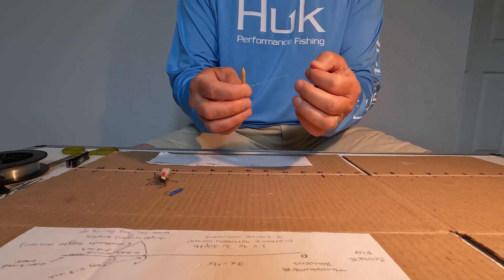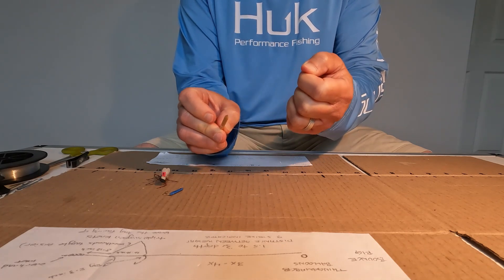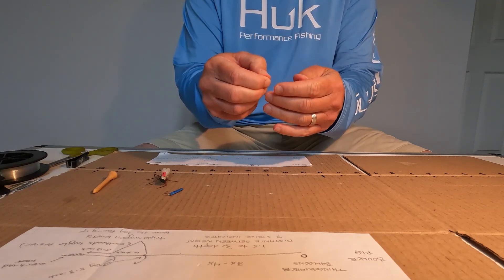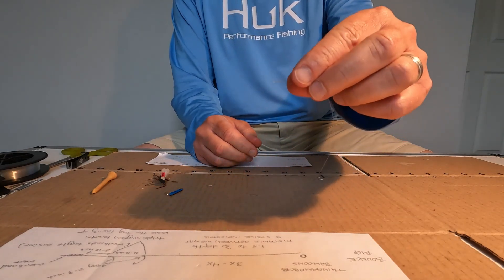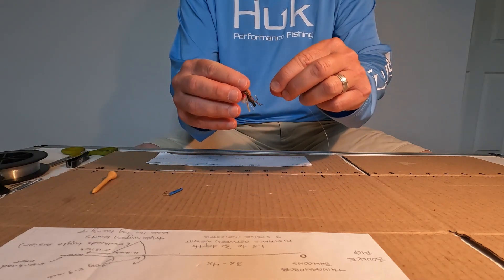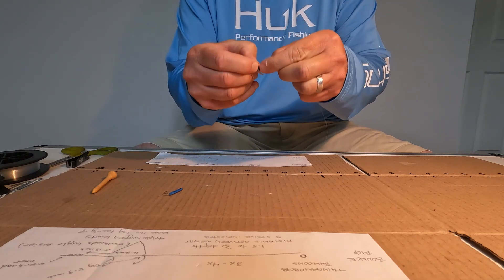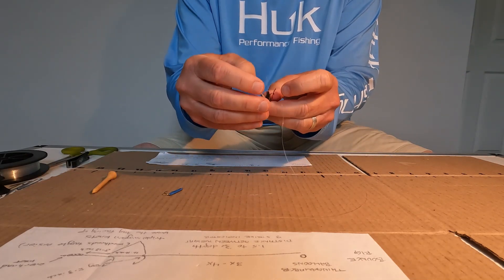Now that we've closed the knot, we'll pull it just tight enough so that we can get it off the tee. You can use a pencil, a stick, or anything you want, but I find the tee works best for me. Now you've got this nice slight loop, and you'll go ahead and put it on the hook of the dry fly, then pull it tight — it cinches right there — and cut off the excess just like on other rigs.